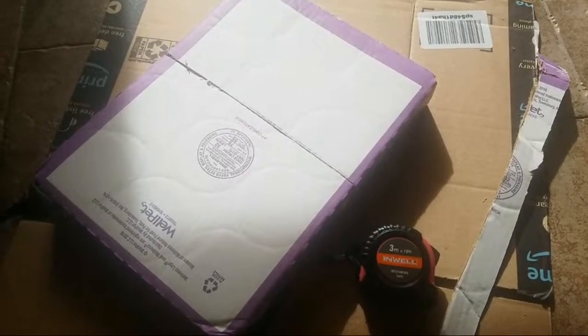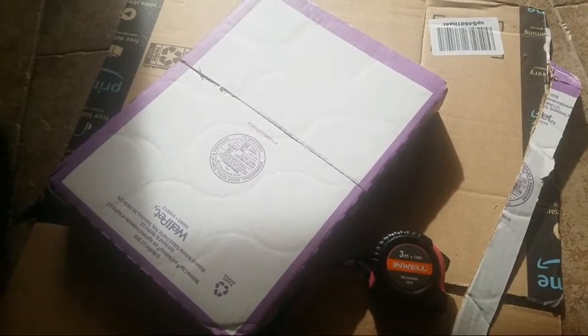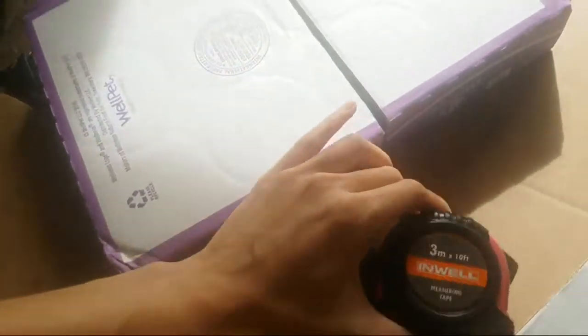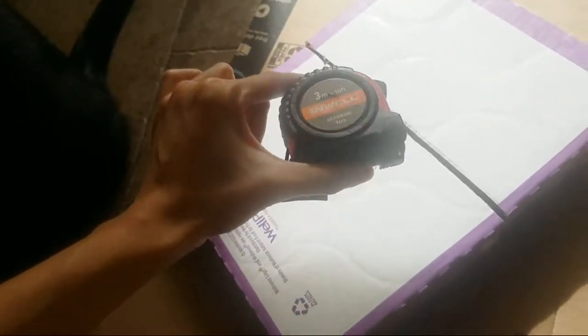I looked around and thought, what can I make into a spice rack? And I found — it's cut in half, but it's actually one of the cat food boxes. This is the Wellness cat food box, about two inches tall — I measured it with my handy dandy pink measuring tape.